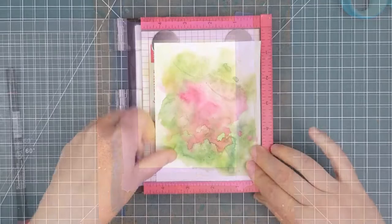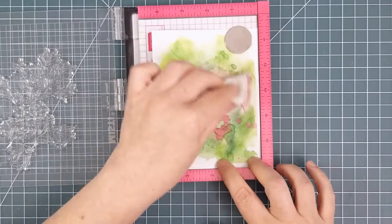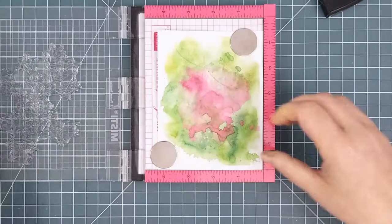Next, it was time to stamp the holly. I put the background into my MISTI, using the stamp to make sure I had it in the correct position. I used an anti-static pouch to make sure that the embossing powder wouldn't stick in the wrong places, and then I inked up the holly stamp with Versamark ink. I stamped it two times to make sure I got a really good impression and that the embossing powder would stick.